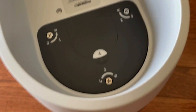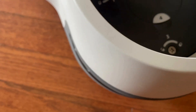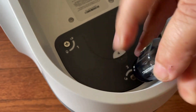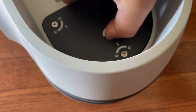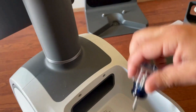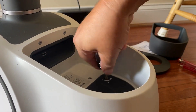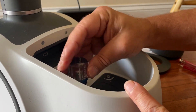Now down here are screws, so we're going to unlock them. I think I've got to take them out a little bit more — let me put the camera down.